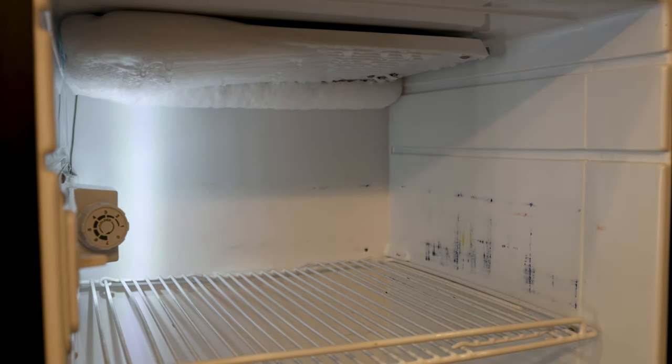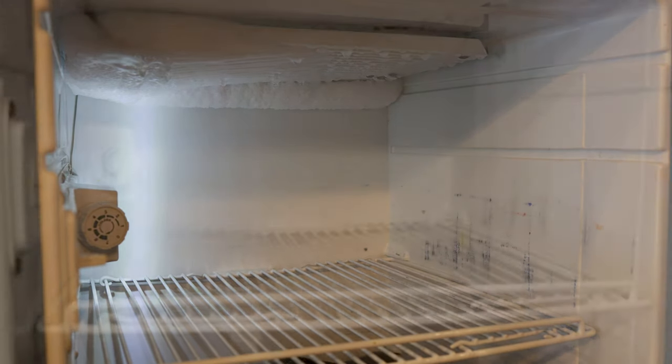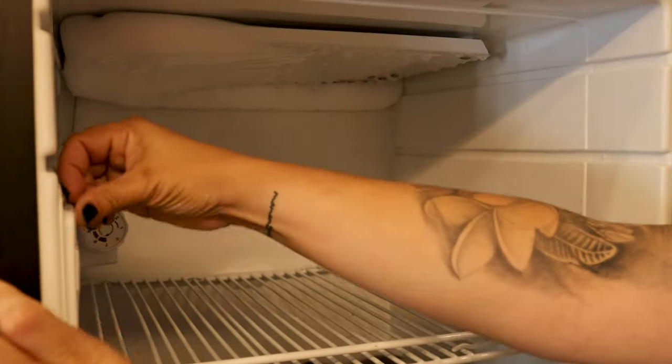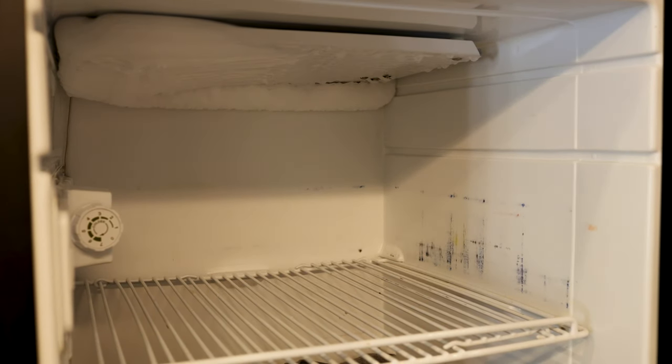We're going to go ahead and put some towels in. I'm just laying them in the bottom and we're going to rotate through these, wringing them out as they start to get soaked. Then I'm just going to put a little piece of tape over the light switch here. It's not a big deal if it stays on, but that way it's just not on for no reason, and we'll come back.